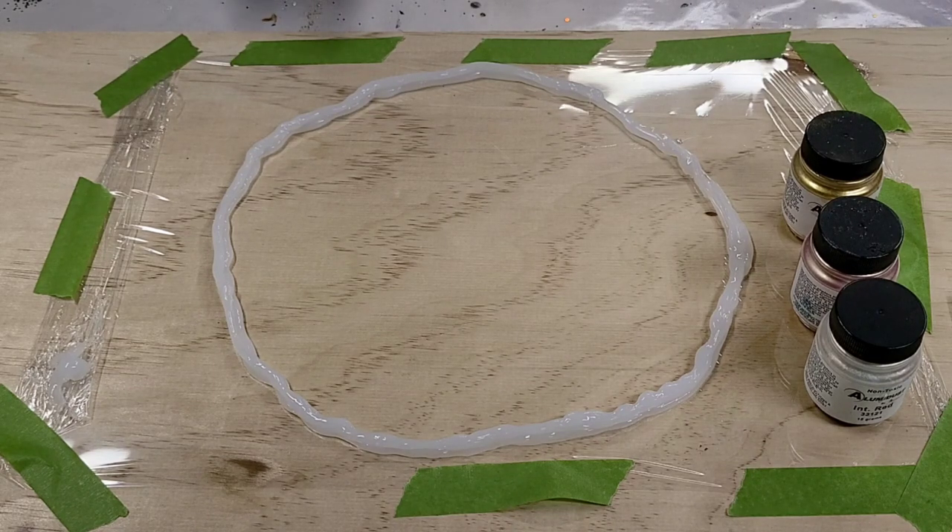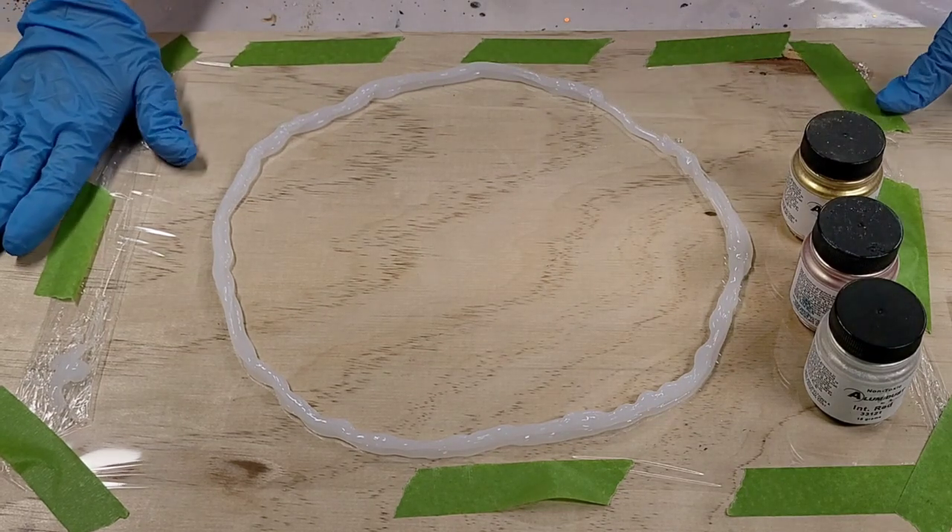Hey guys, Mixed Media Girl here. If you were on my live a week ago you saw these resin bowls that I did, and I promised I would show how I do them. So that's what we're doing today.